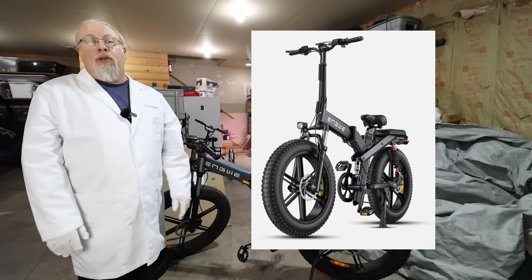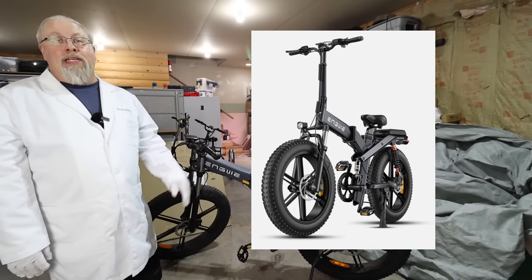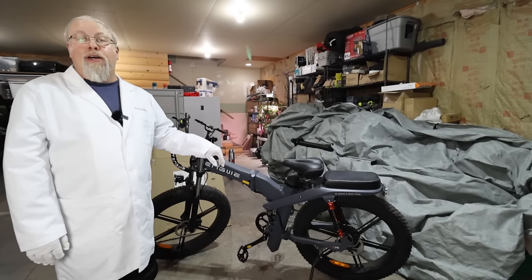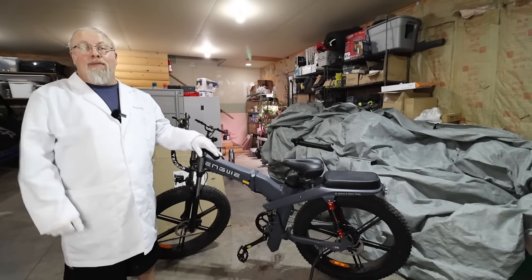The X-20 is a much smaller folding bike with a less powerful motor and less range — it's pretty much completely different than the X-24 and X-26. Yigwe did send the X-24 and X-26, so we're only going to focus on those two models today. And thanks to Arizona monsoon season, we're here sweating it out in my garage.